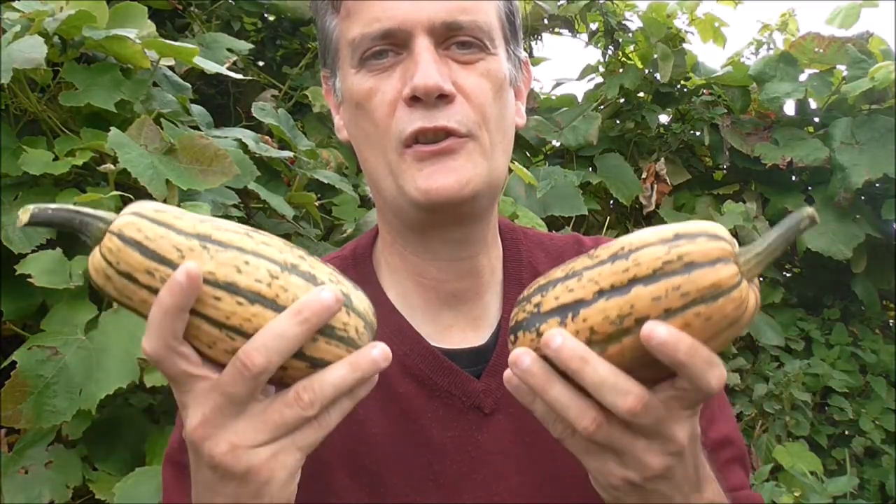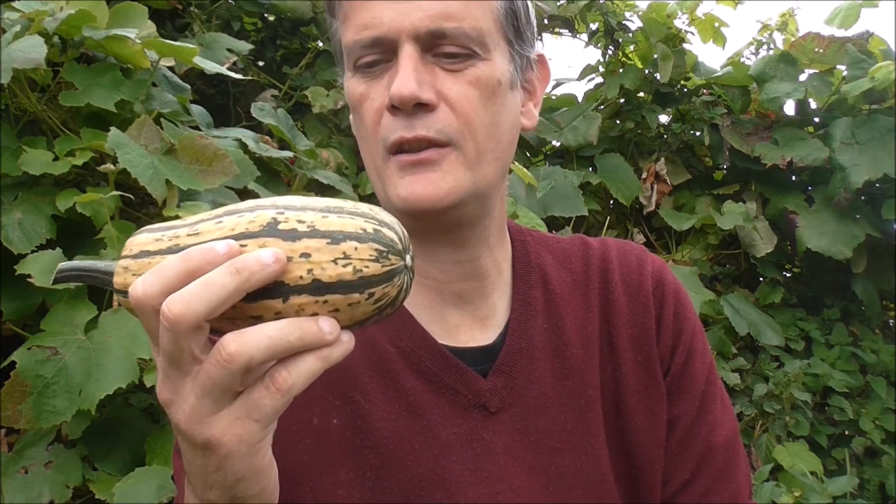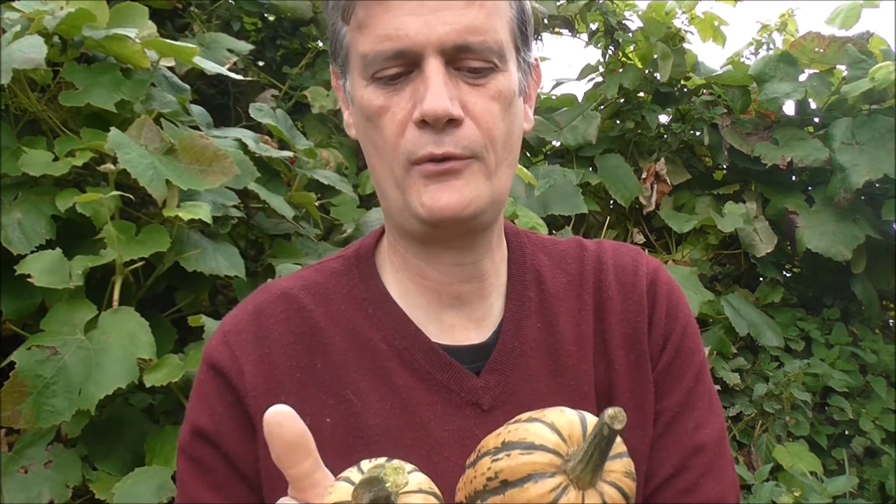I hope this video encourages you to give these a try — they're really easy to grow and don't seem to have any pests here in the UK. Plant them out, keep them well watered and well fed, and they will produce lots of tasty honey boat squash. That's it for this video. Thank you for watching — remember to hit that like button, share, subscribe to the channel, and please do comment down below. Until the next video, bye for now.